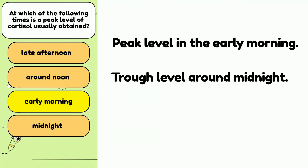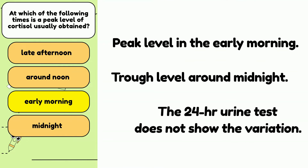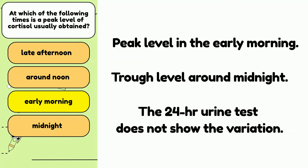Exercise increases cortisol levels. Because of these variations, multiple tests of cortisol levels are often done, such as at 8 a.m. and at 4 p.m., to evaluate the change in the level. The total cortisol level, which is obtained from a 24-hour urine, does not show these variations because when you collect the 24-hour urine, it's all contained in one container regardless of what time of day you collect it.